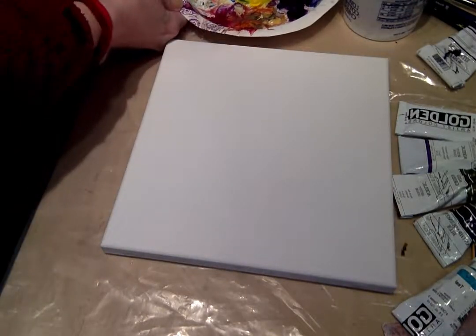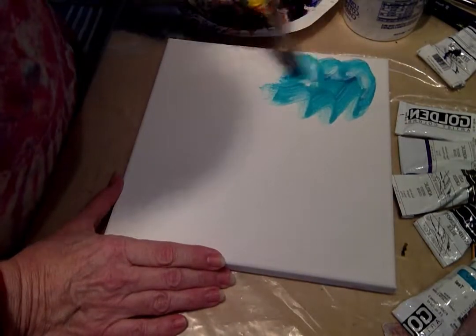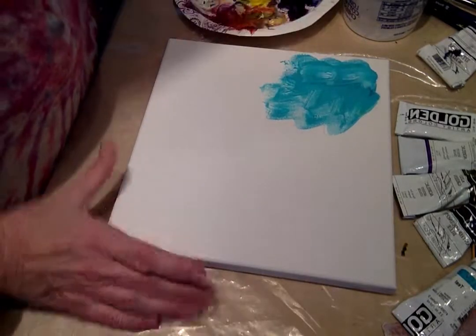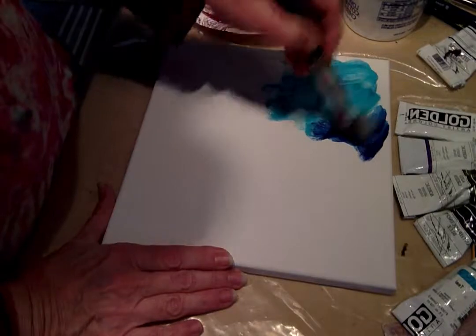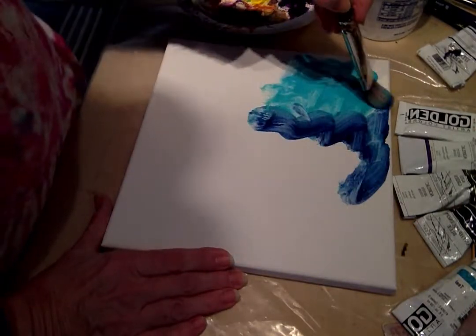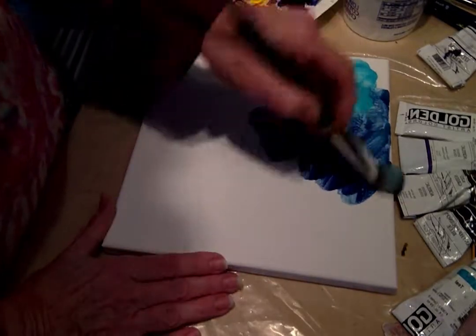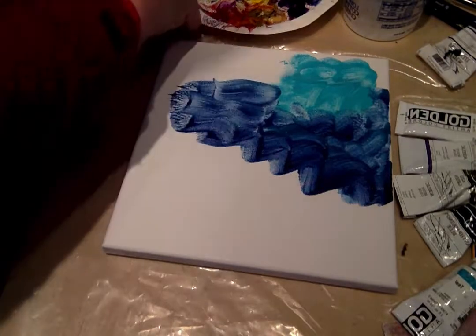I'm going to start with a little bit of this teal color because I absolutely love teal, and as you can see I'm working pretty wet here. A little bit of my favorite dark blue — anthracanoine — scrub that on. This brush is kind of stiff, nice stiff bristle, good sized brush. So I'll bring some of that blue down.